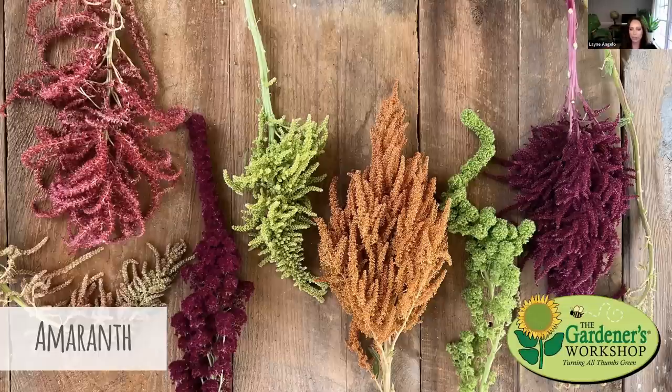Amaranth is a warm-season crop with beautiful, very textural blooms that almost look velvety. There are upright plume forms and rope-like trailing forms, and so many colors — greens, oranges, pinks, burgundies, and even bicolors. Some varieties have green foliage, some have red foliage. They add so much texture to an arrangement and to the garden, and look fantastic by themselves in a vase.